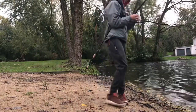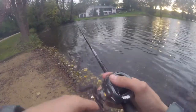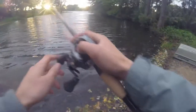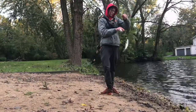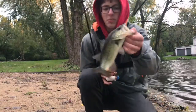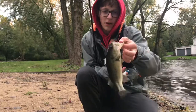Another little guy right there. That's the best fish I've caught so far — there's nothing to be proud of. I'm going to get out there and see if we can get a bigger one.